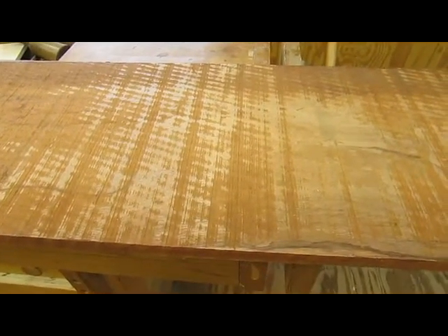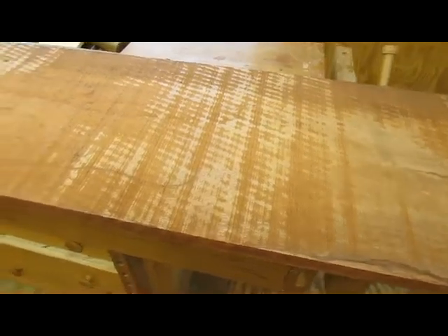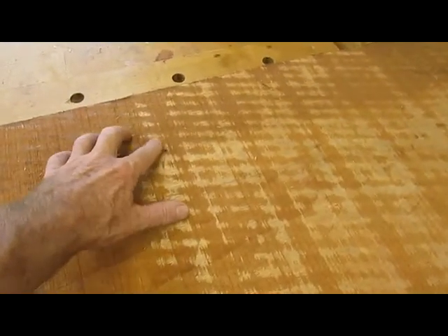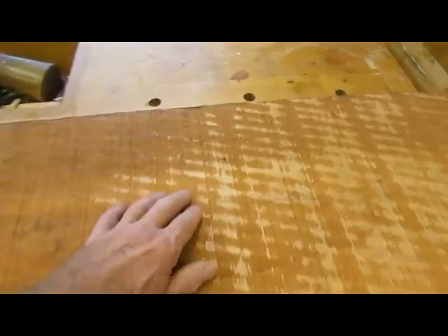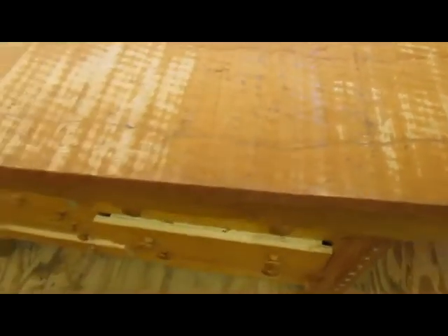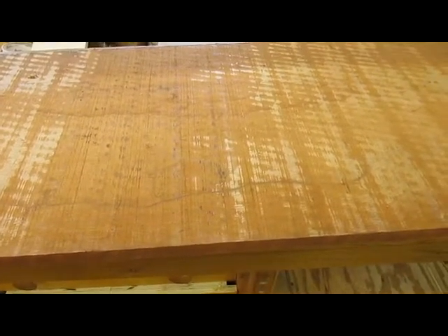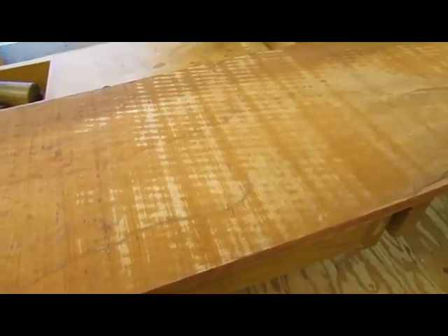I'm going to do a little more planing before I do any cutting. There are some wormholes here, and another one here — a single little hole like that I don't think will bother. There are some on the other side as well, but they can be filled or I can leave them for character.